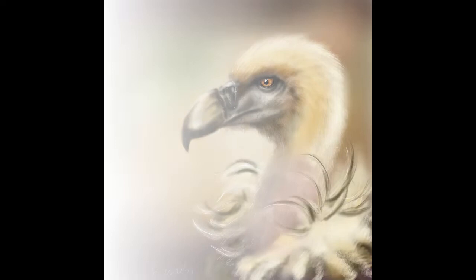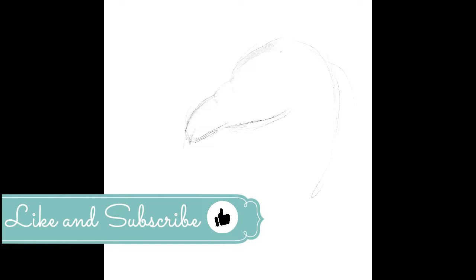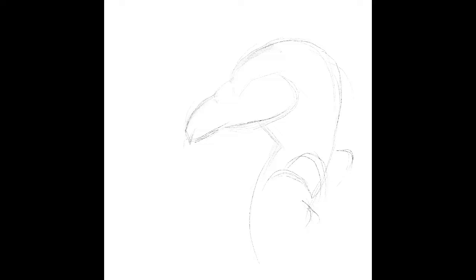Hi guys, it's Anna here. In today's video we are going to paint this little vulture. It's going to be a digital painting — I use Procreate on iPad. In this first step, I chose a photo from Pinterest; I'll leave the link in the description.